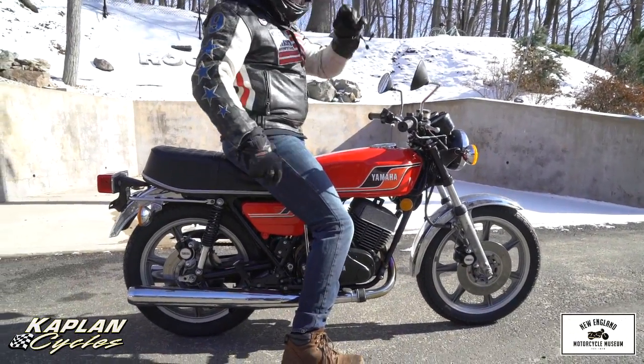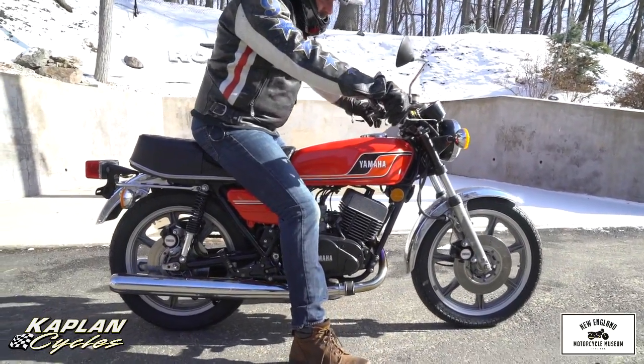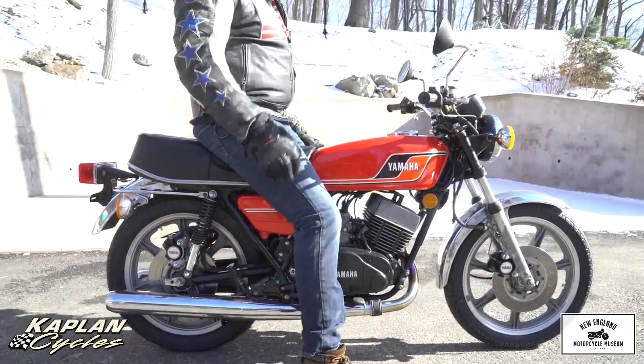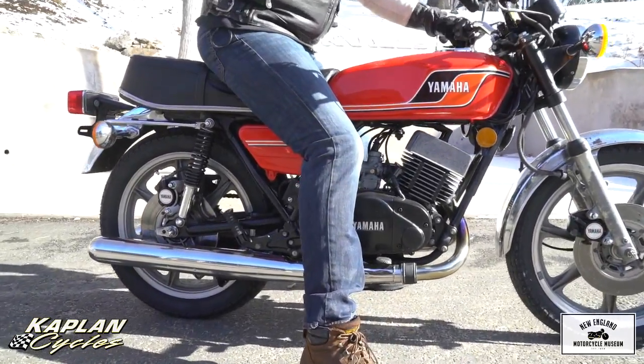I don't want to get off this thing. What a fun bike to ride. What a blast. Total wheelie machine. I forgot how good these are. My first real street bike was an RD350 when I was 16 years old.